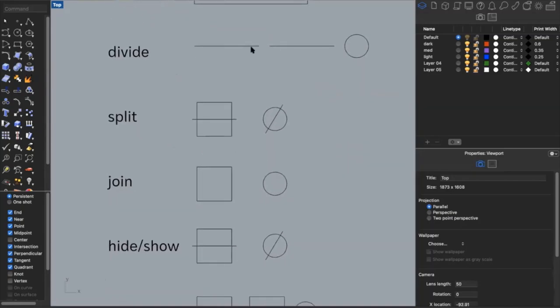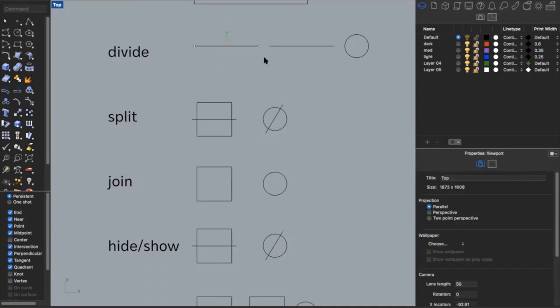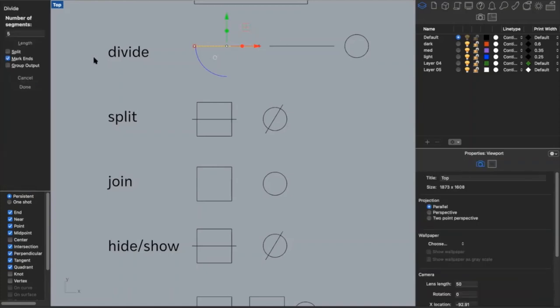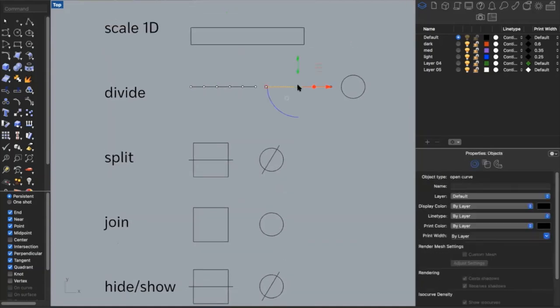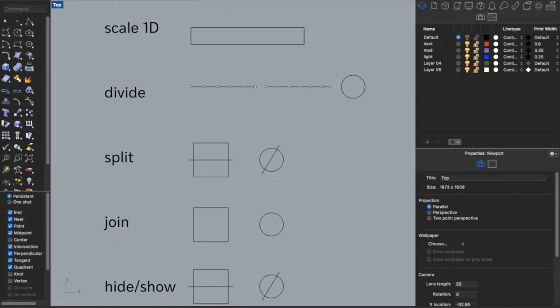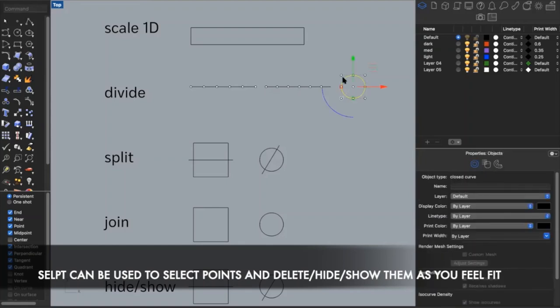Another useful command is divide. If I have a line and want to divide it into five equal segments, instead of measuring and drawing lines manually, I type in 'divide,' specify five segments, press enter, and it breaks the line into five even segments marked with points. I can also divide by distance — if I don't know how many pieces but I know how far apart I want them, I click 'length,' type in one inch, and it divides the line into one-inch segments. I can do the same with a circle.